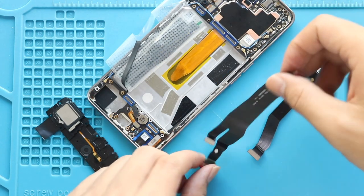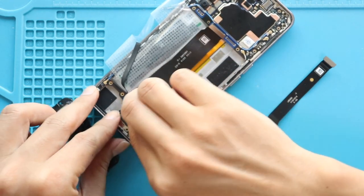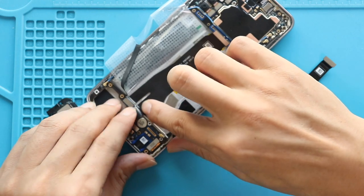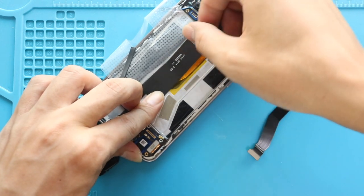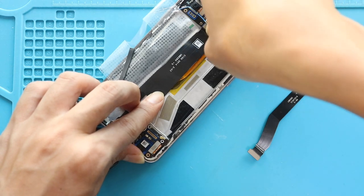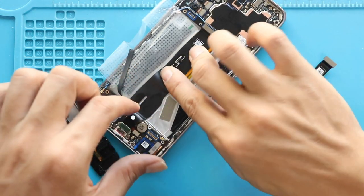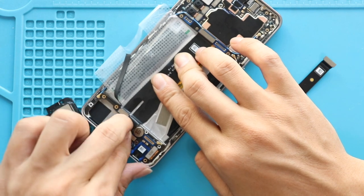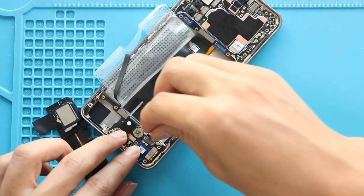Next, place the new charging port cable on the body. Next, place and secure the main flex cable from both ends.